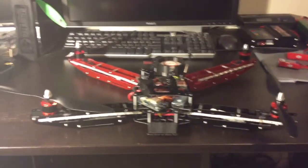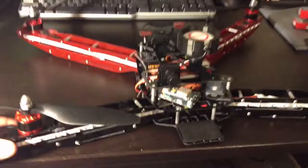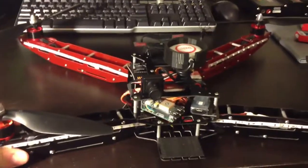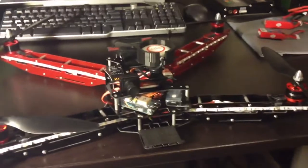Hey guys, I thought I'd do a quick video of my project I just finished. This is a quadcopter based off the Hoverthings HT-FPV frame. And as the name indicates, this is a frame geared towards FPV flying.